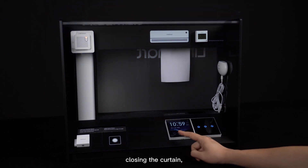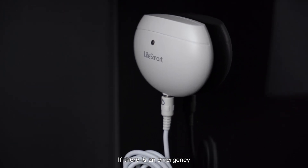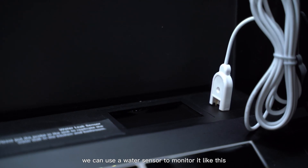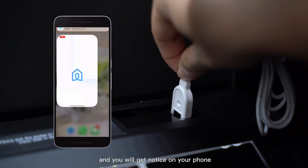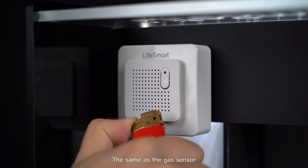Finally, Away mode — closing the curtain and turning off all the lights. If there is an emergency water leak, for example, we can use a water sensor to monitor it. An alarm will go off and you will get a notice on your phone through the LiveSmart app. The same applies to the gas sensor.